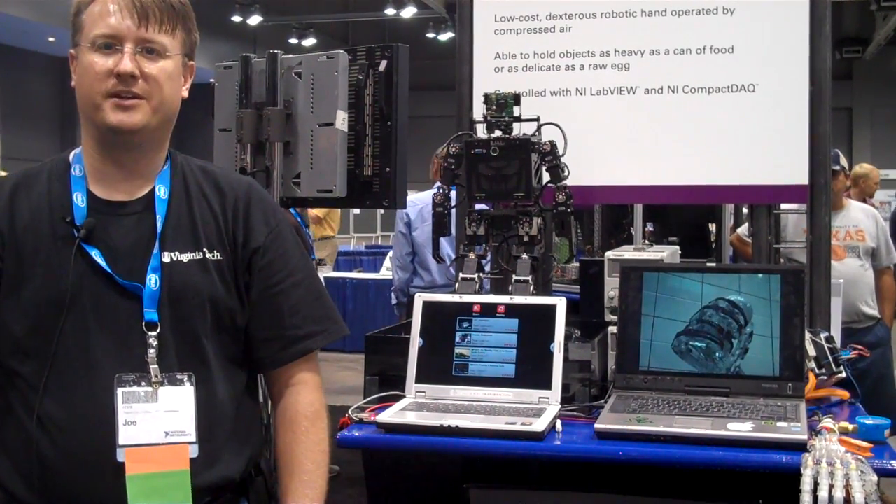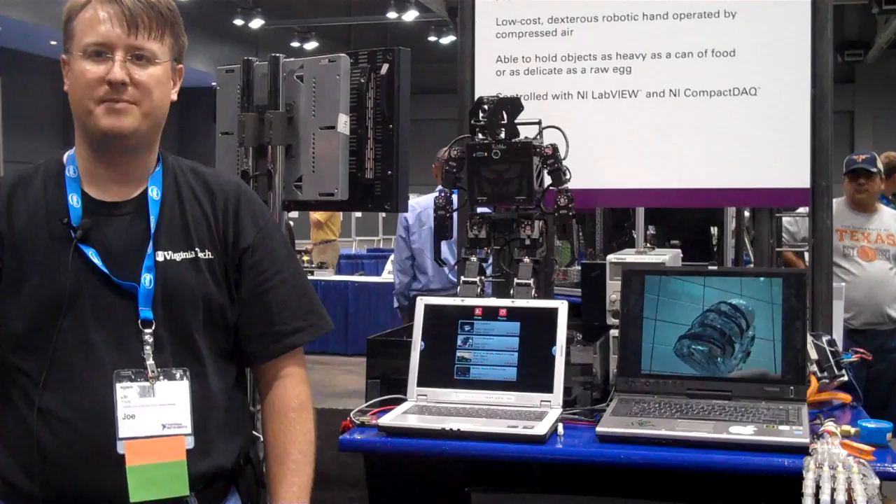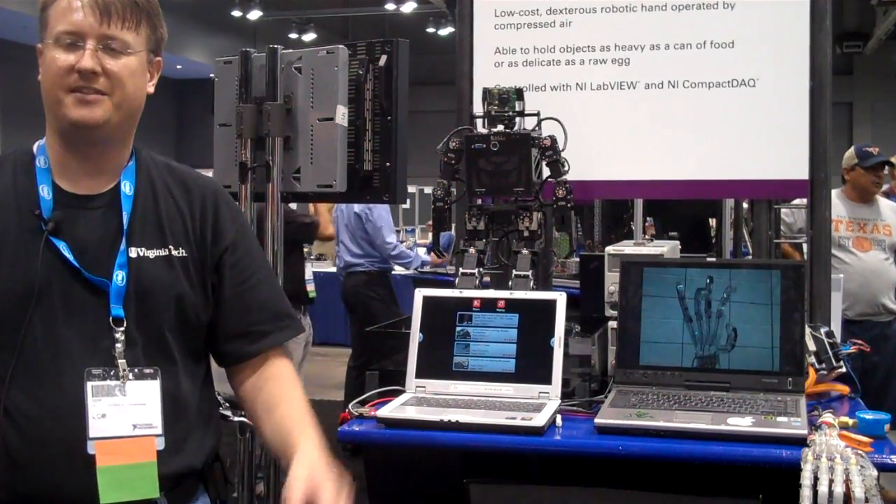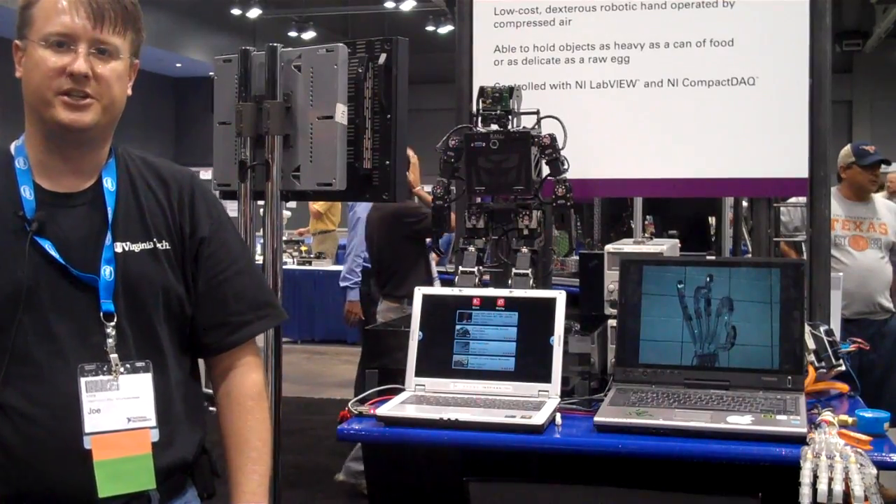Hi, I'm Joe Hayes from the Robotics and Mechanisms Lab at Virginia Tech, and I'm here to show you two robots today that we've developed at Virginia Tech.